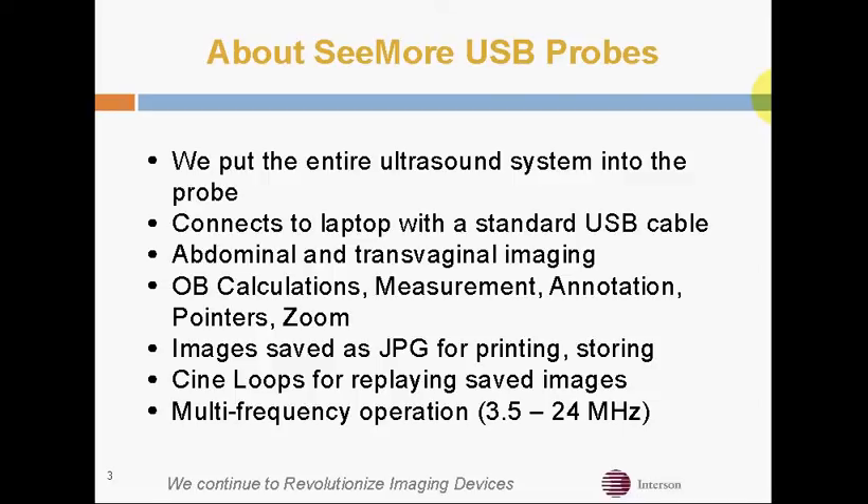We have many of the features you would expect to find in a high-end console system, such as OB calculations, annotation, we can save images as JPEG and CineLoops, and we have multi-frequency operation as well.